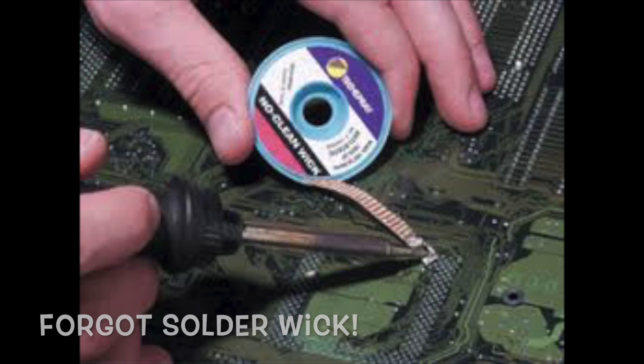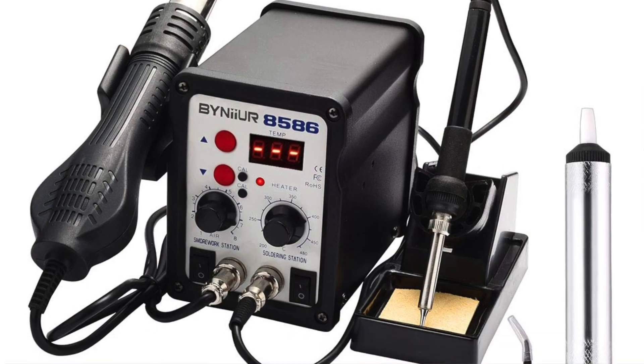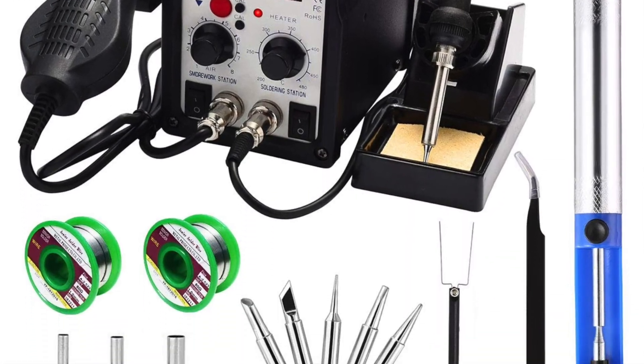Things you are going to need for this repair: you're going to need flux, you're going to need solder, and I would also pick up a cheap reworking station. I bought a cheap one — it was $62, it came with a soldering iron and a hot air gun. I'll show you a picture of that right now. I would highly recommend picking one of those up — they're just great for simple repairs.